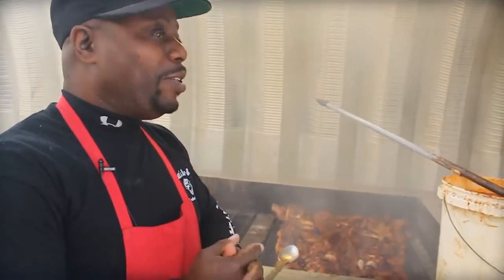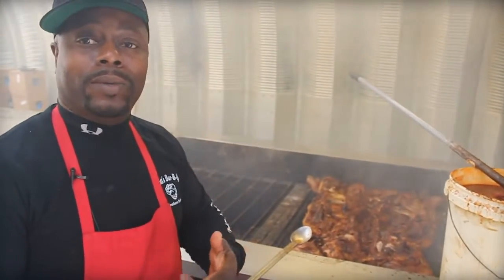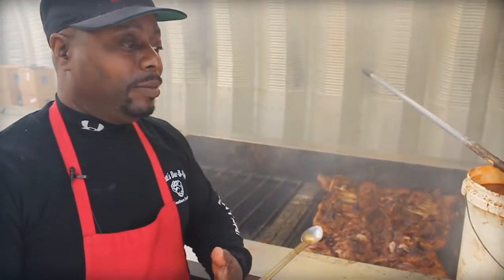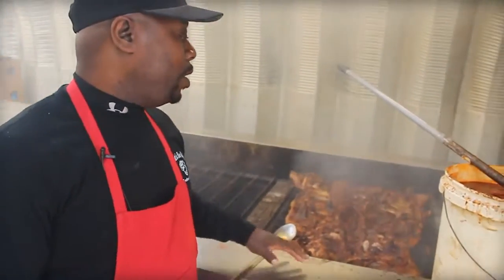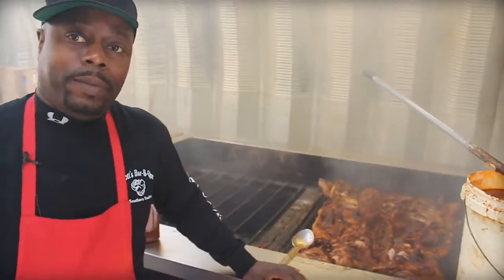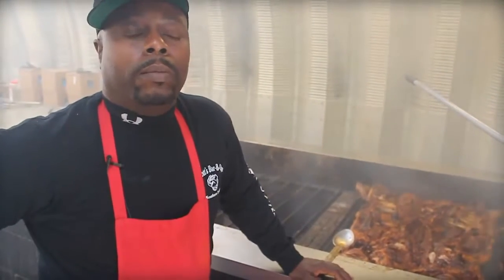Different sauce categories — I've heard of vinegar base, pepper, tomato, molasses, and of course mustard. The main thing we've only known in this area is vinegar and pepper base. That's eastern Carolina. From Columbia, which is the midlands, west — everybody's considered to use mostly mustard-based sauces.